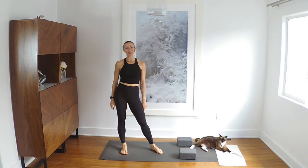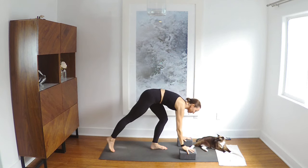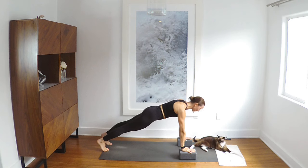Hi everyone, I'm Maeve. We're going to start out right away in plank, so meet me here. Nice and strong through your thighs, push the floor away. Truth be told, if you're watching this back, I did a whole bunch of stuff but I forgot to push record and I'm not doing it all again.